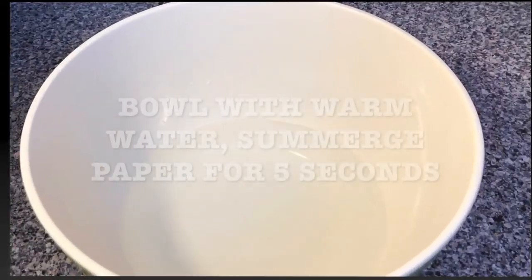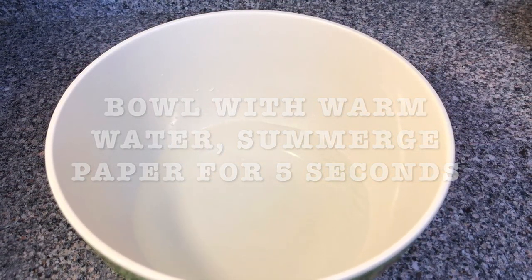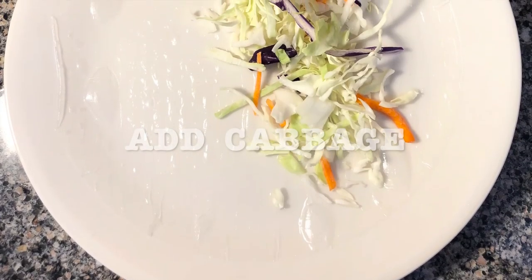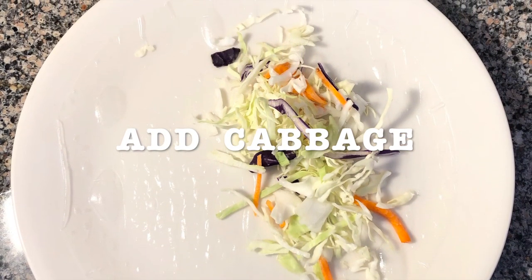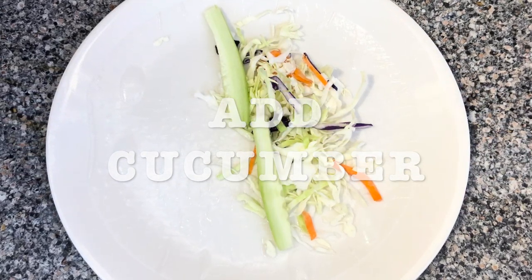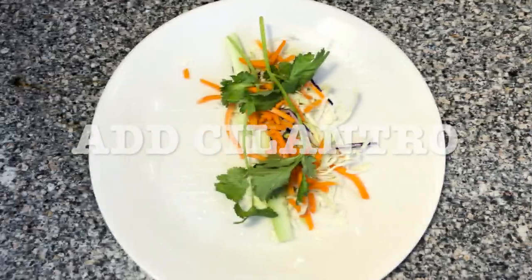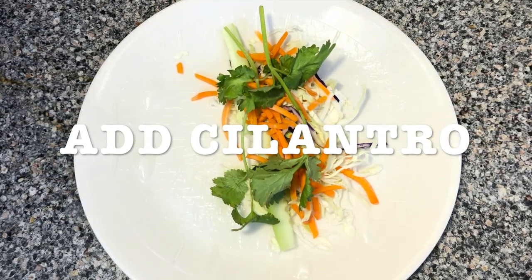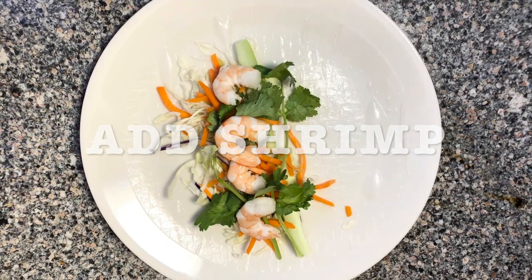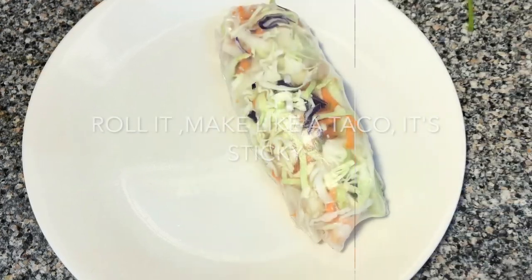Get your bowl with the warm water ready, then submerge your rice paper for five seconds. Once it's ready, extend it on a plate carefully because it's sticky, and start adding your ingredients. Add the cabbage, add the cucumber, add your carrots, then add your cilantro as much as you want. Add the shrimp — around four pieces — then add your avocado and roll it.